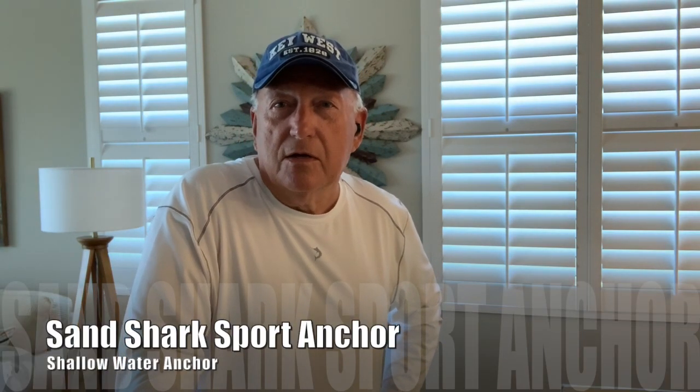Hey, thanks for stopping by Old Smokin' Steve's. Normally we're cooking up something here at the house, normally on a big green egg, grilling up something, smoking up something, maybe we're sous vide something or air frying something. We like to cook and we like to eat around here, but today I'm going to be doing a review on the Sandshark Sports Anchor.